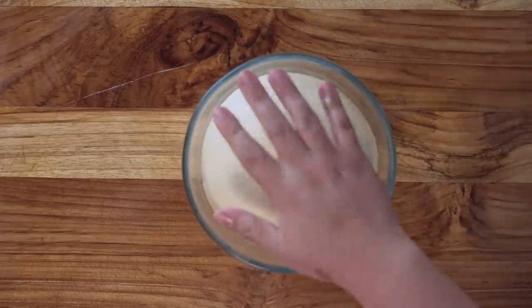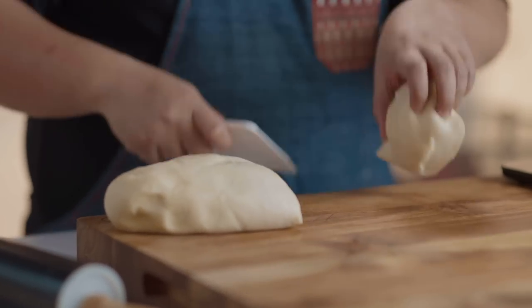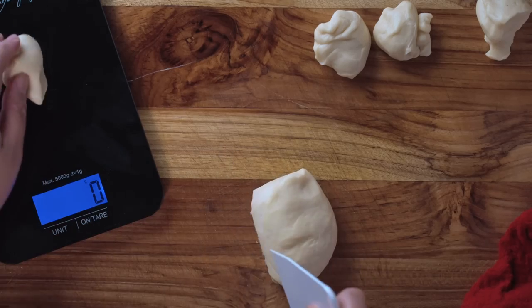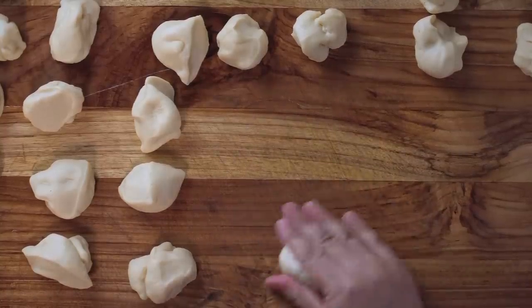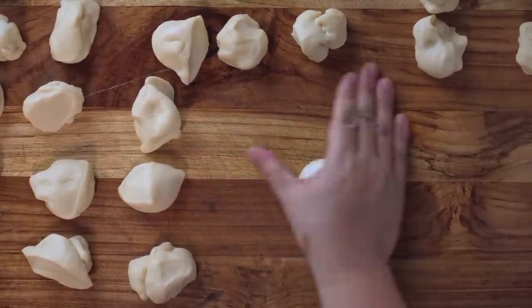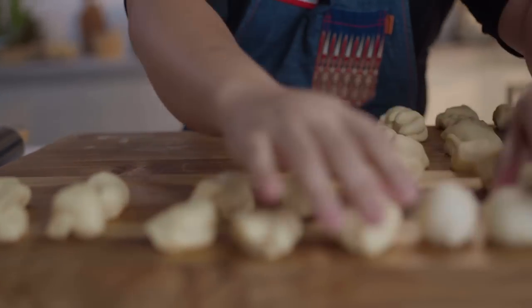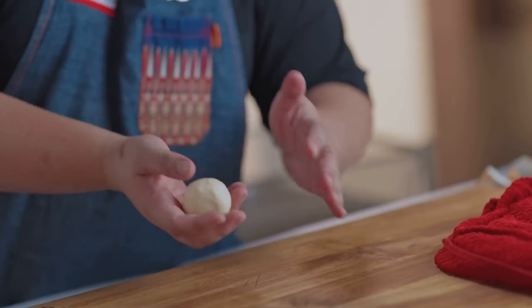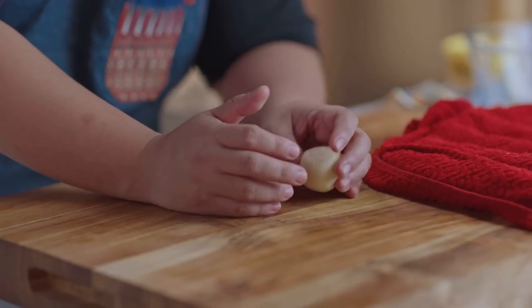Our dough has rested for about 15 minutes — 30 minutes would have been ideal. To make it easier, some people go straight from here, but I like to shape each portion into a ball first, just to make forming easier. So we just round them out and cover with a clean, moist towel. Once the dough has rested for a few minutes, we can make up our final shapes. I'm going to start with pandekoko first because it's the easiest.